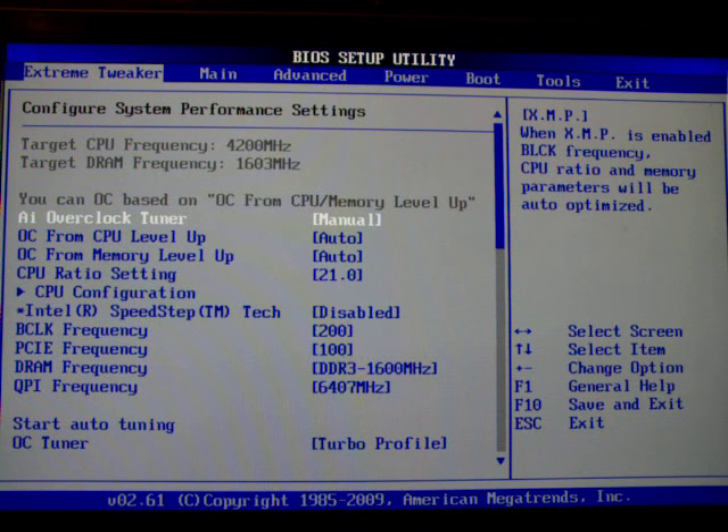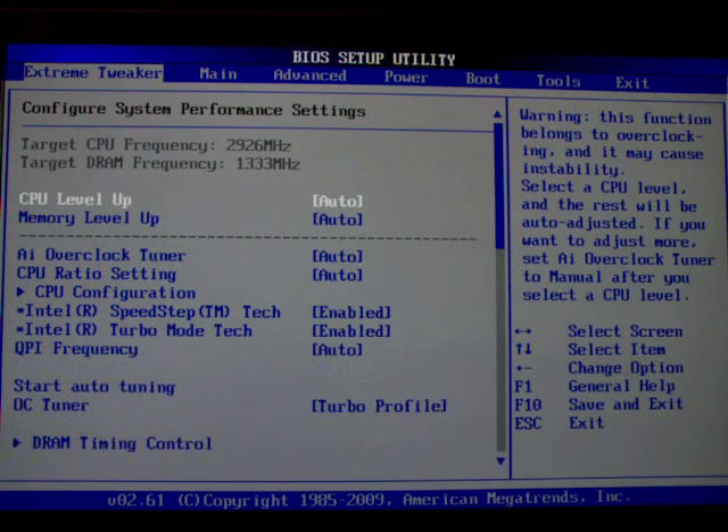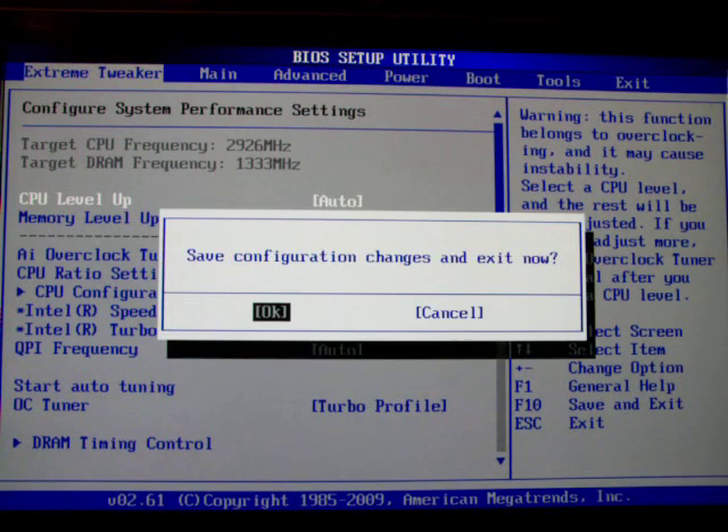Right now we're going to reset the board with basic values, load setup defaults, press F5 and OK, and then F10 and we're going to reboot the board. After rebooting I will talk you through all these basic menus and settings and pick out a few that I particularly like and particularly use.